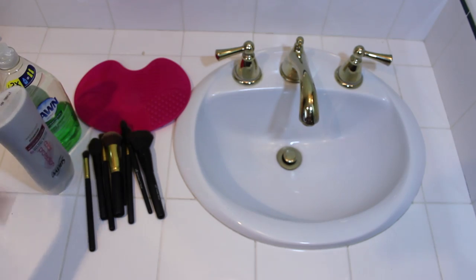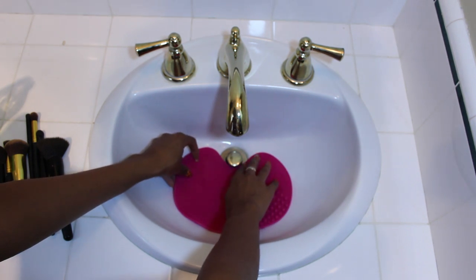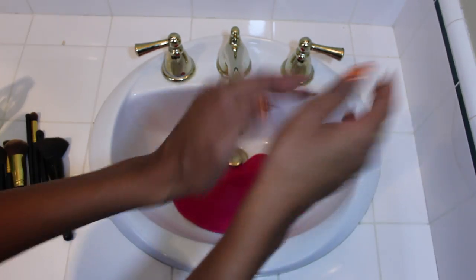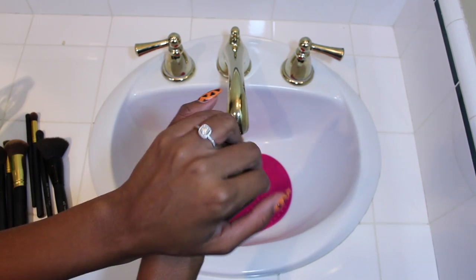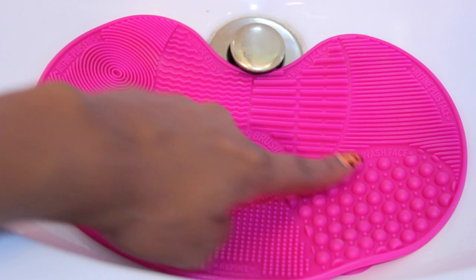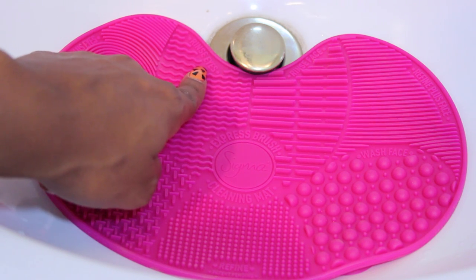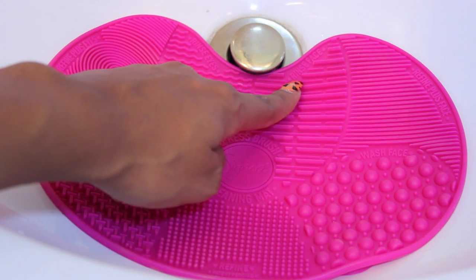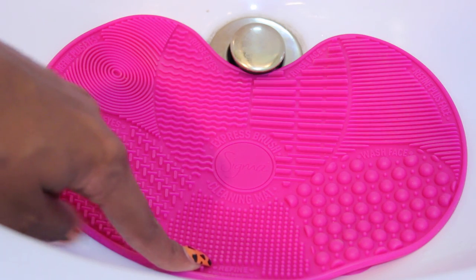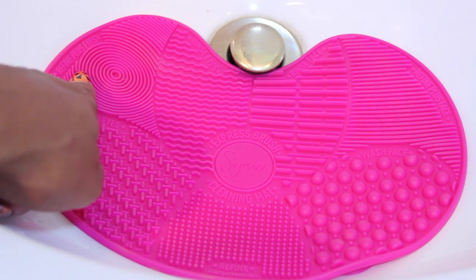Grab your mat, look for the curved part, put that right underneath the drain, then push down so all the suction cups attach to the sink so it's not moving around while we're cleaning. Let's go over all the sections: on this side we have wash face, on the other side wash eyes, and at the top rinse eyes and rinse face — this is where we get all the suds off. Then we move down to the refined section for a deeper clean, and then refined plus face or refined plus eyes for an even deeper clean.